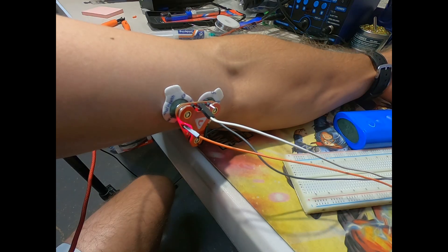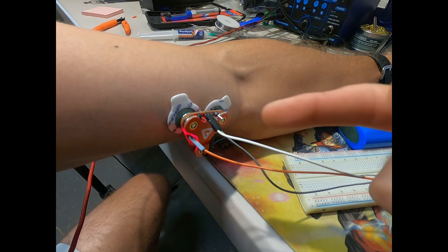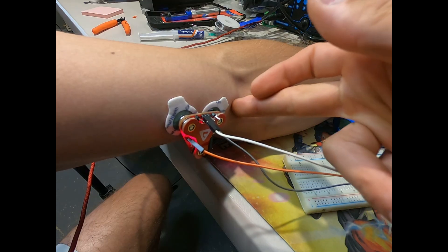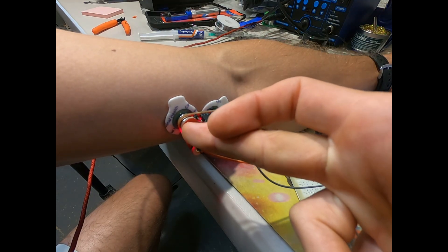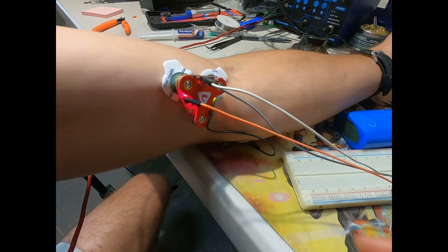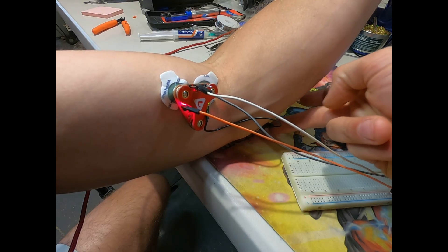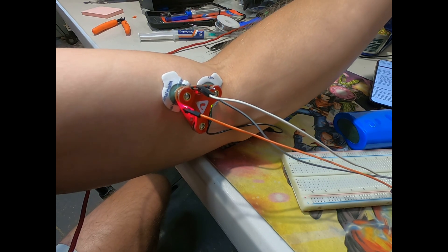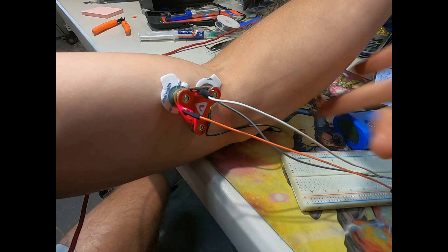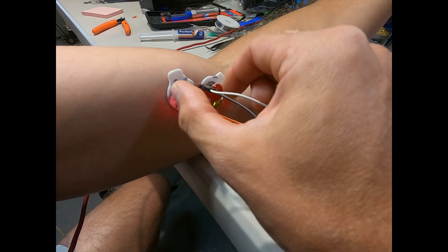If your EMG signal is noisy or weak, check these things: make sure your EMG sensor is set with the end near the end of the muscle and the mid toward the middle of the muscle, or the belly. Also make sure the reference electrode is placed on a bony part of your body — this serves as a reference, similar to a ground. There's no signal there, and there's a differential in signal here.